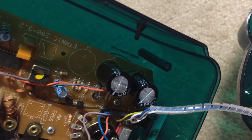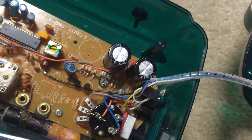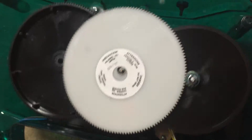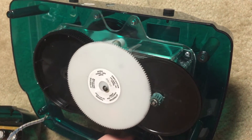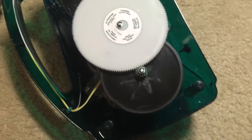I measured the output voltage of the generator. It averages to about 3 volts after it's been filtered by those capacitors there. Thanks for watching.